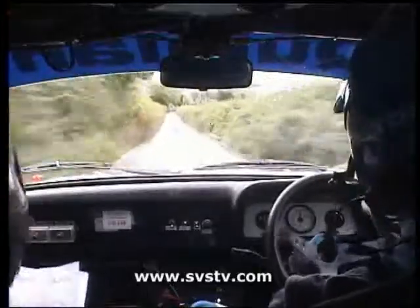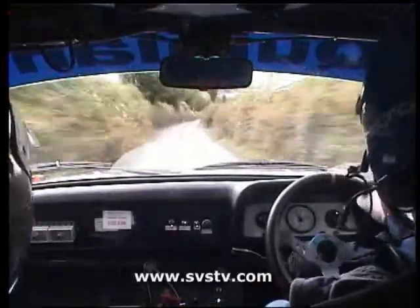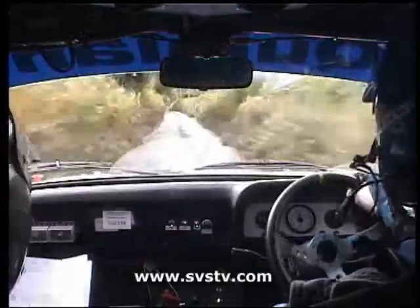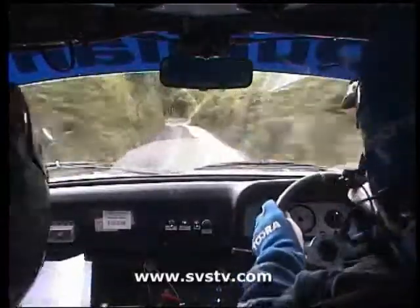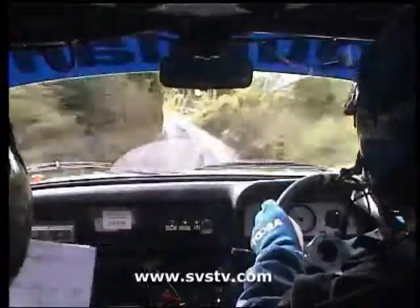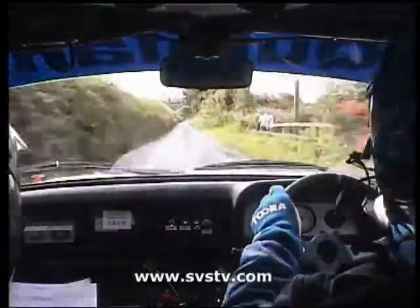Flat one right, good to go, 150, stay left on the crest, and flat two right, and flat one left, 400, it's a bit tricky here, flat one left, 400.